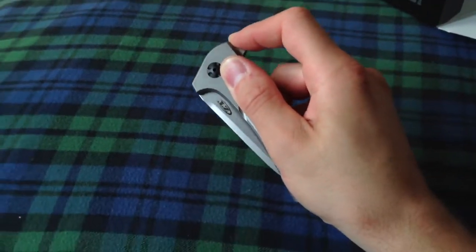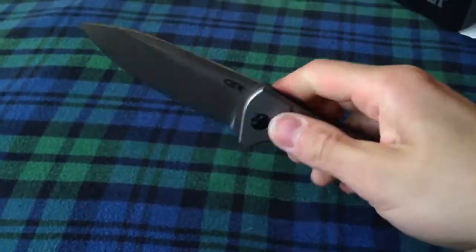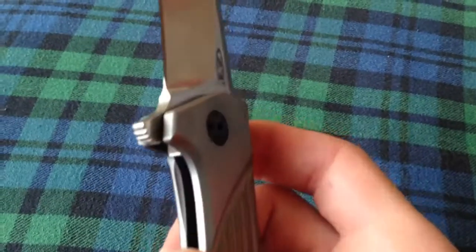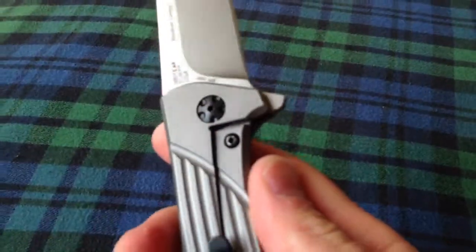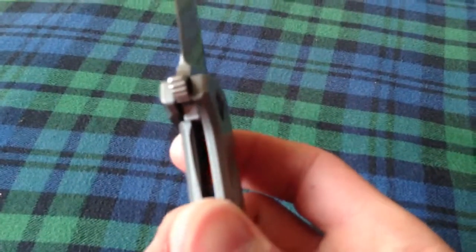Let's give it a flip. Oh, very nice. Very smooth. KVT. Seems like a pretty early lockup. It has that steel lock bar insert. Can't get a really good view of it.